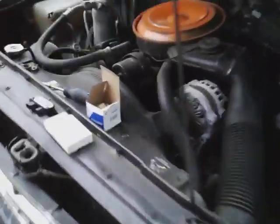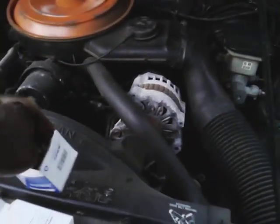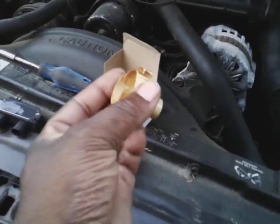In the description I mentioned putting a new rotor button up here. Here's the rotor button right here — I changed it already a couple months ago. Here's the old rotor button; I already replaced that.